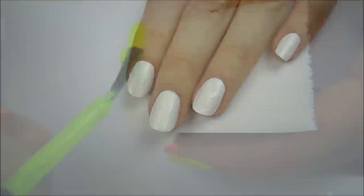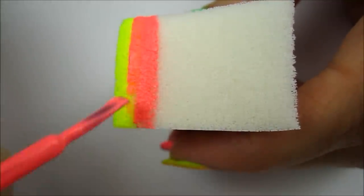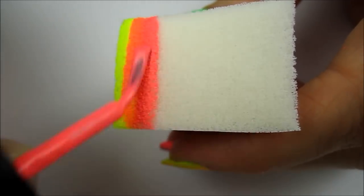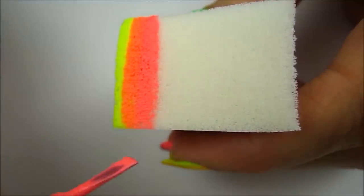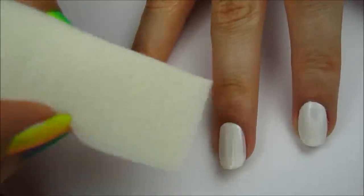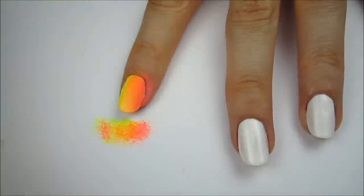Next you will need a porous makeup sponge. Paint a stripe of yellow, then paint a stripe of pink next to it. Overlap some of the pink with the yellow — this will create an orange stripe in the middle, giving you a yellow stripe, orange stripe and pink stripe. Sponge these colors over your index finger with the yellow closest to the thumb. You will need to reapply the colors to the sponge and re-sponge two or three times to have it vibrant and opaque.